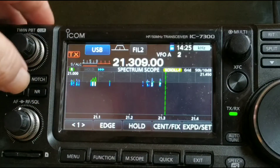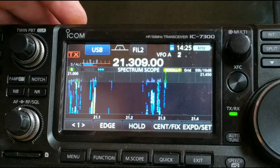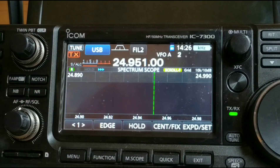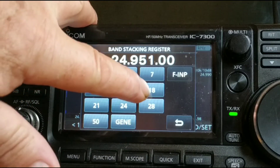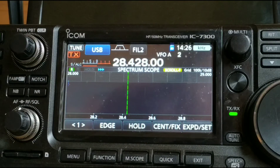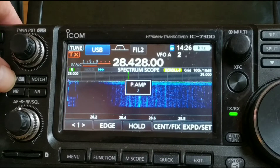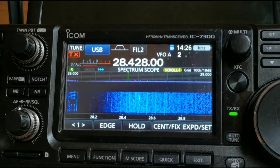Let's try 15 metres — wow, zero noise again. It looks so much cleaner. No noise at all. Let's try 12 — I love 12 metres — no noise, no activity either, but there you go. And on 10 metres: zero noise, even with the preamp on — preamp 2, zero noise. That's definitely made a difference on those bands.